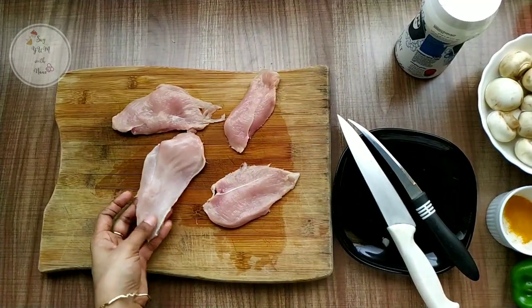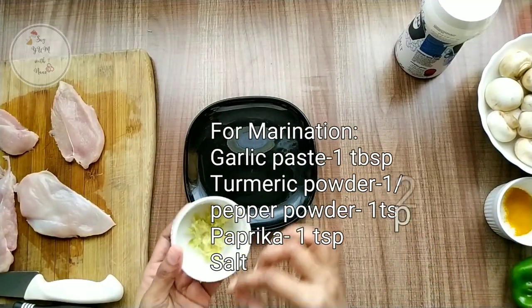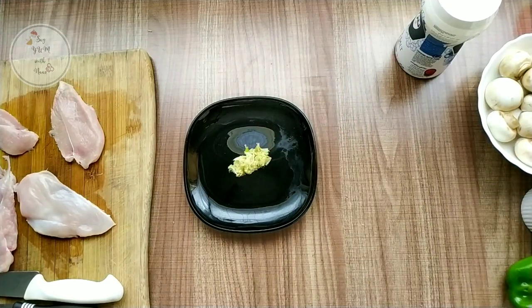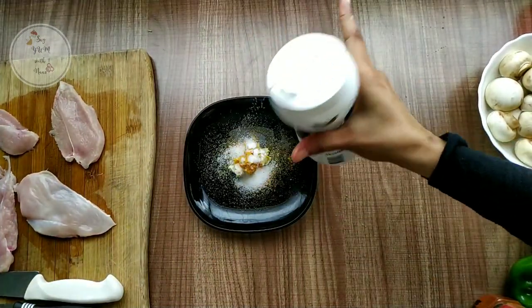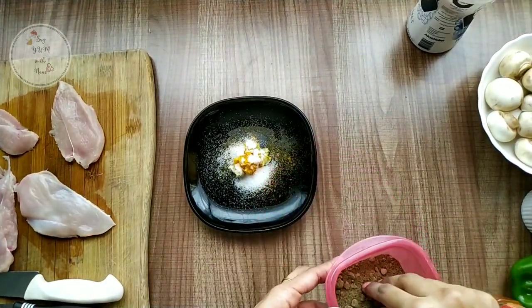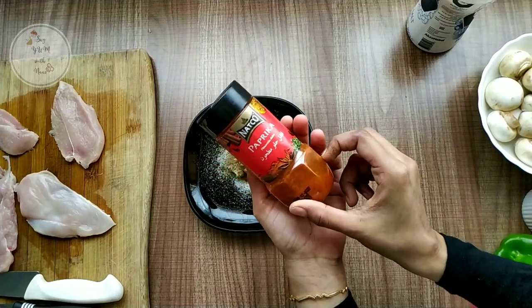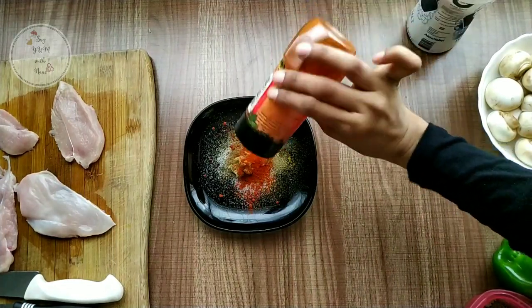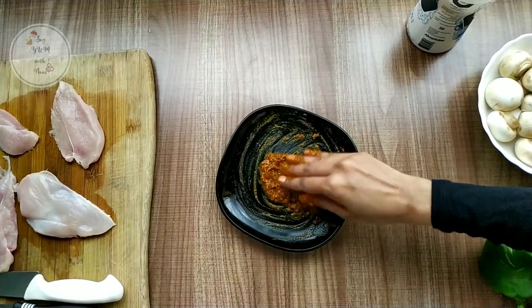We are going to marinate it. We are going to make garlic paste — 1 tablespoon of garlic. We are going to add paprika powder and capsicum. Put the garlic in the chicken — about 3 teaspoons of garlic in total.